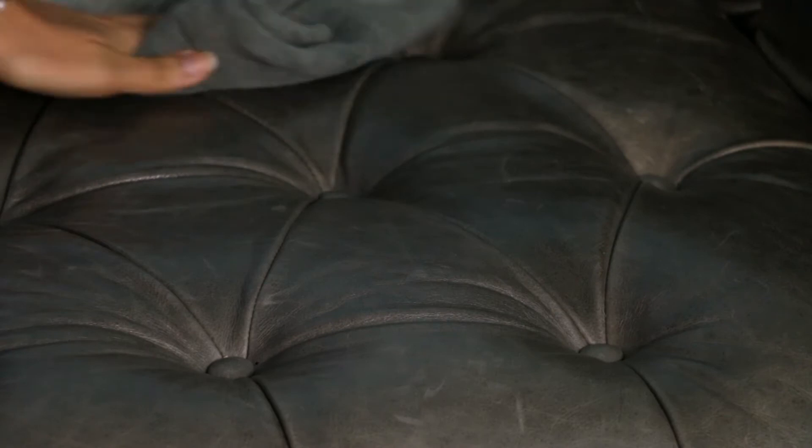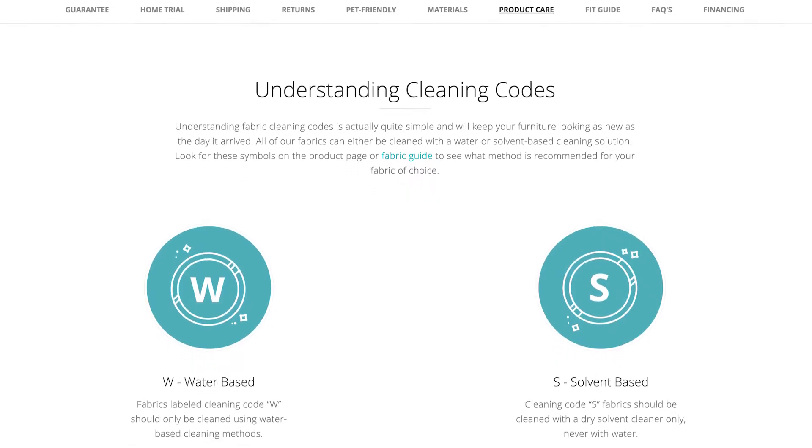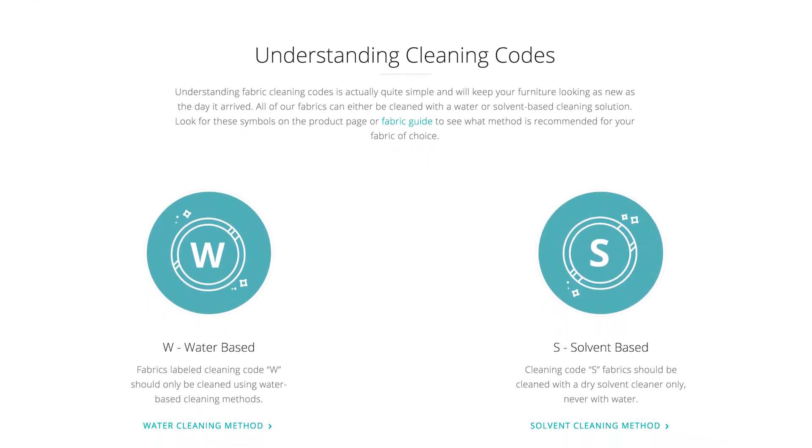If you're dusting leather upholstery, use a dry cloth. All of our fabrics can either be cleaned with a water or solvent-based cleaning solution. You can find which method is best for your furniture on our product pages or fabric guide.